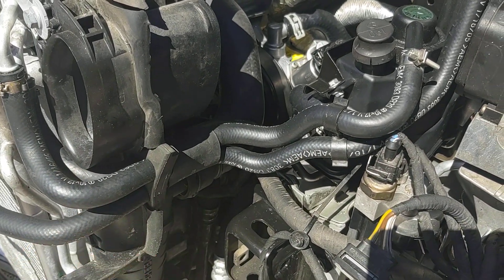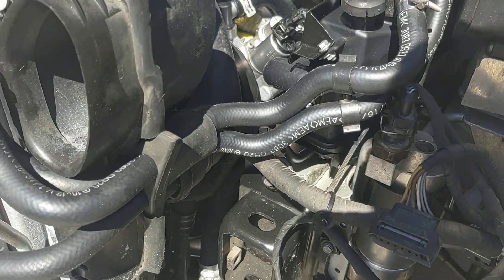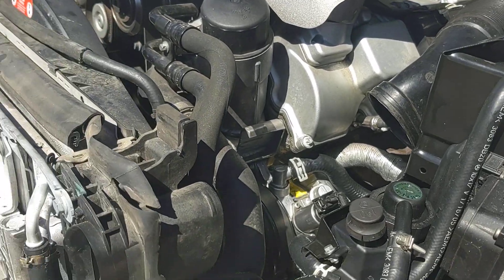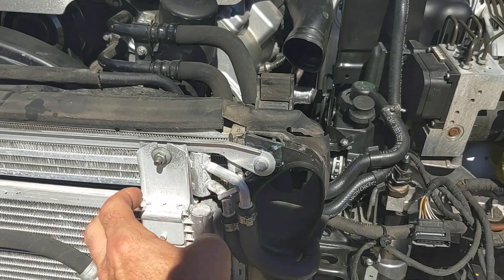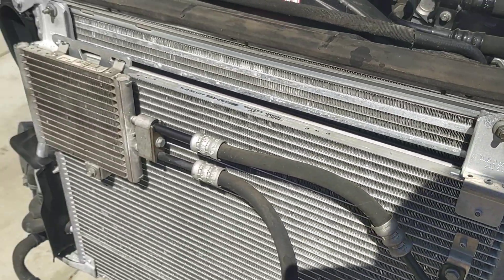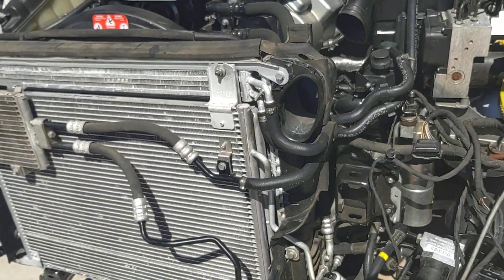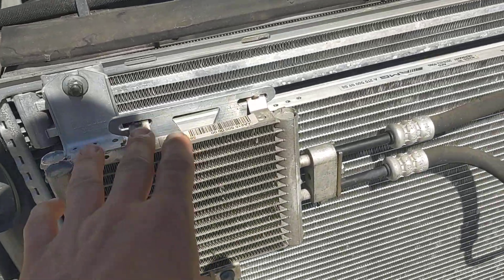These are just the cooler lines — we have a couple of cooler lines that route to the reservoir. There's a power steering cooler right up top here, and then the lower cooler that sits on the front of the condenser is the hydraulic system cooler, which is kind of cool.